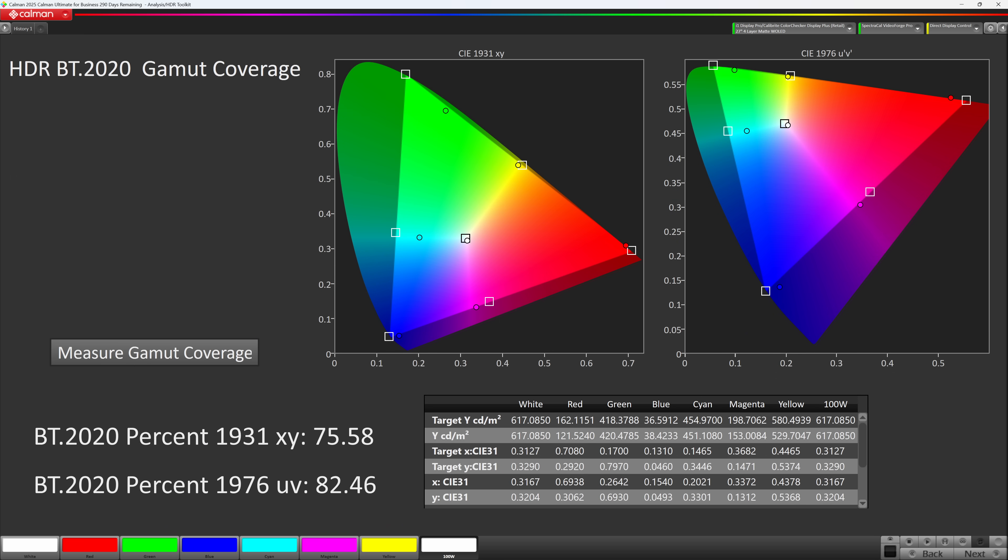The HDR BT.2020 gamut coverage has jumped from the low 70 percentages on older panels to nearly 83%, which is pretty much right there with QD-OLED. So as a whole, yes, the color is way better, and the accuracy on this thing is also way better than the LG model. I think it's pretty good, although not perfect.